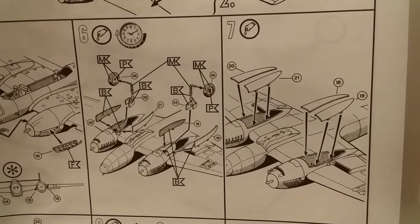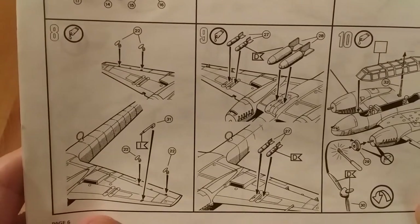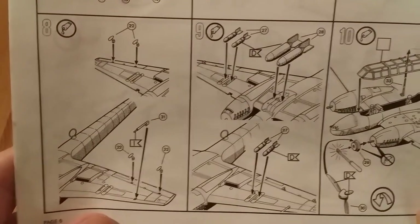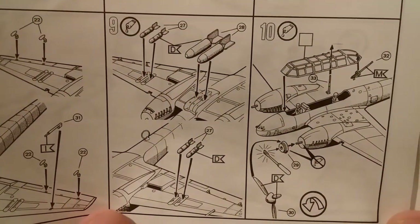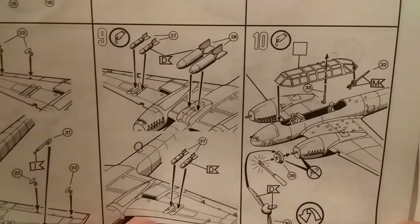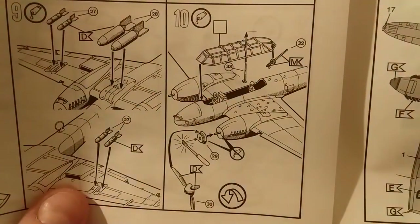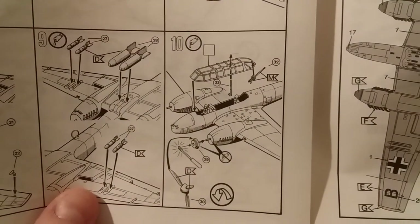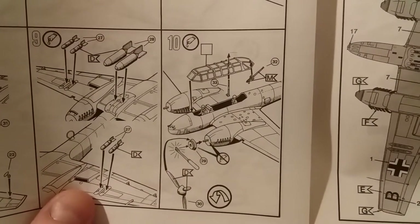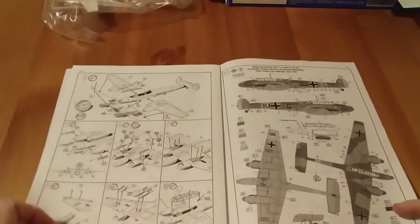Sections six and seven cover the undercarriage — open or closed as usual. Section eight involves adding some detail to the undersurfaces. Section nine is the bomb armament. Section ten: propellers go on, then the rear-firing machine gun and the canopy. So that's it — quite straightforward.